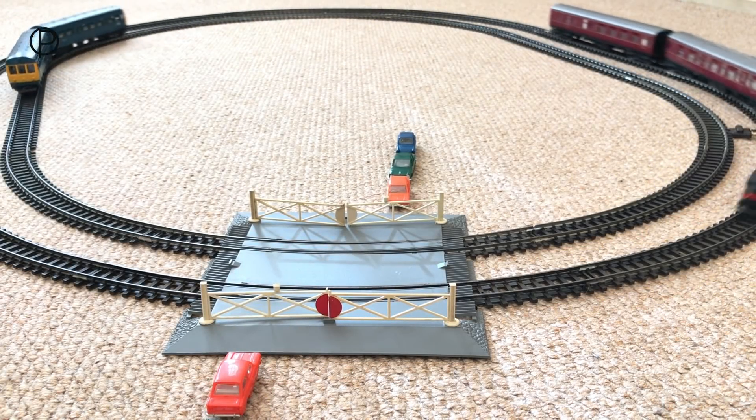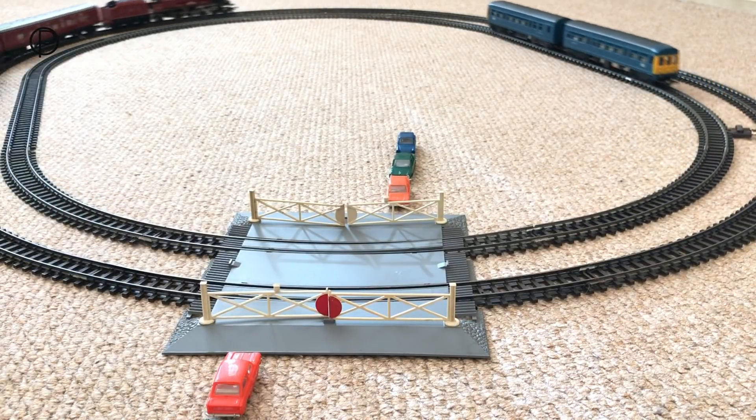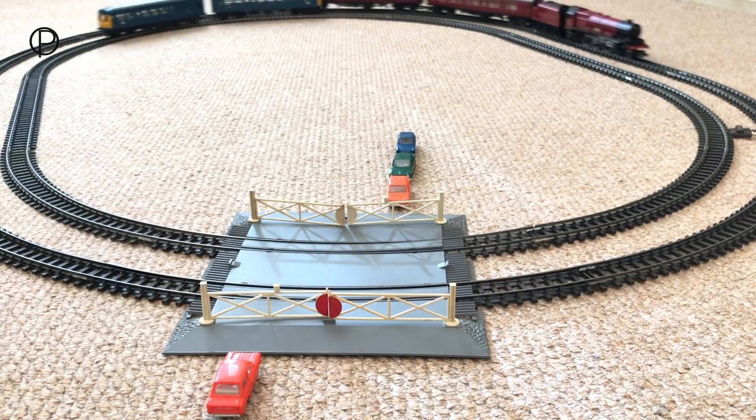Hello and welcome back. This week we're going to have a look at this great level crossing, catalogue number R414, the double track crossing, the Super 4.